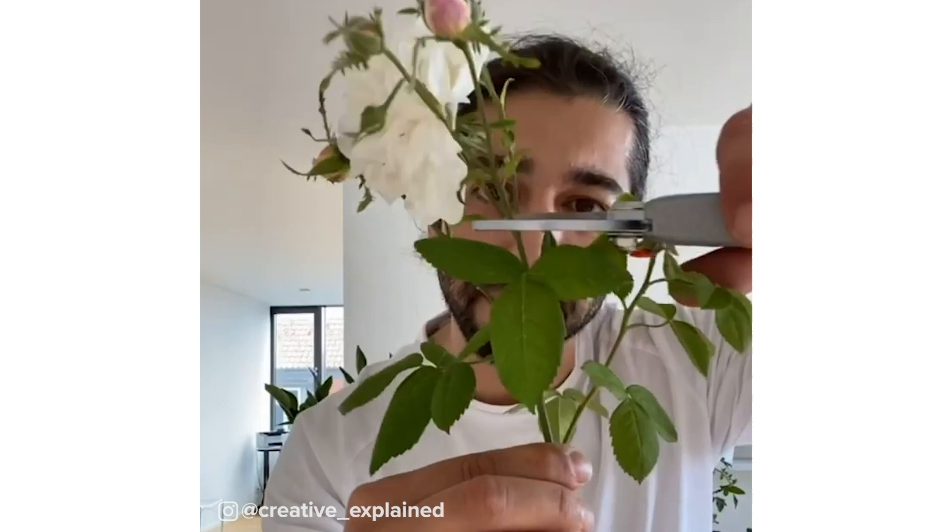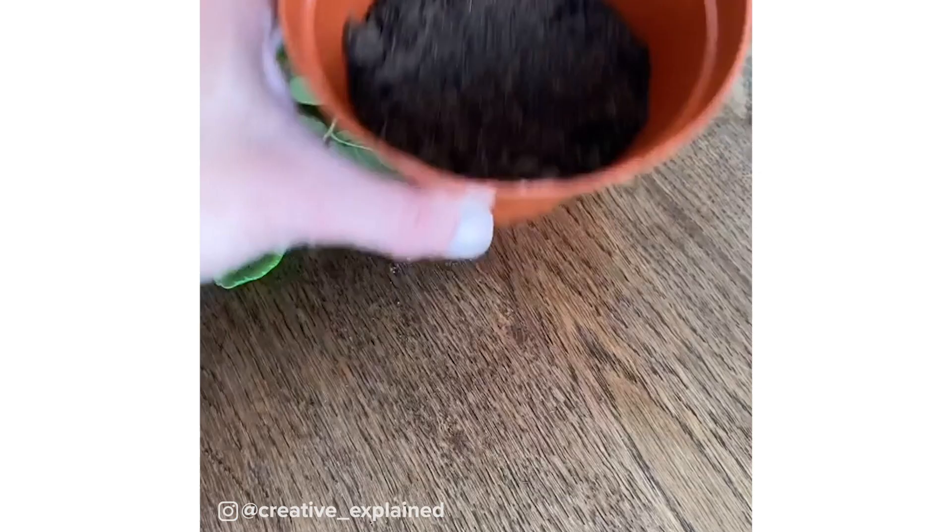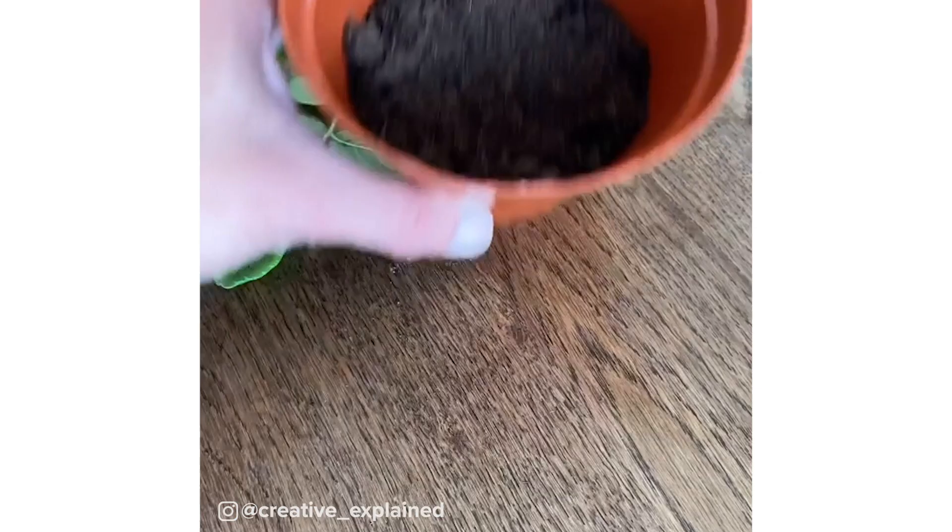Cut the top off the cutting, then grab some honey and roll the stem in it — honey is a natural rooting hormone. Grab the potato and stick the rose cutting in the hole. Place the whole thing in the pot and top it off with soil. The potato is going to keep the stem moist, allowing it to grow roots, and this cutting is going to grow into a whole new rose bush.